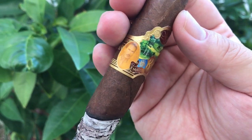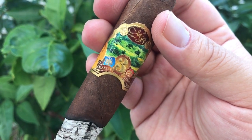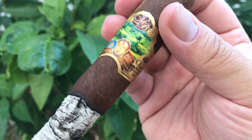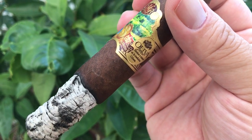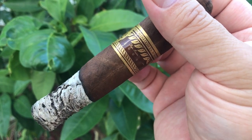Razor sharp burn, beautiful white ash. Retrohale is very pleasant — leather and floral. Second third: some coffee comes in on the nose, still very sweet and leathery. Retrohale: leather, earth, and floral.